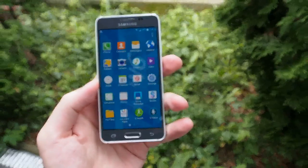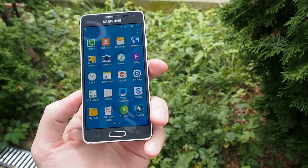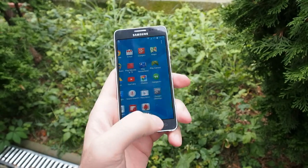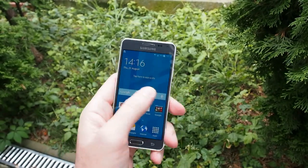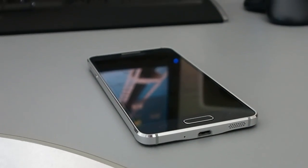We have another video showing the display quality outdoors so you can check it out on the link on this video. Also you can check out the Antutu benchmark test. I'll be just showing you a short preview of the build quality.